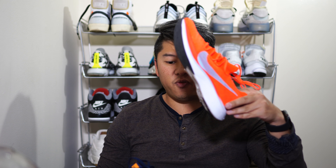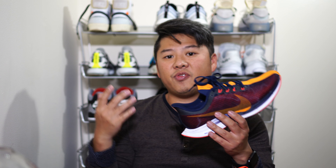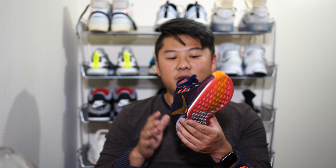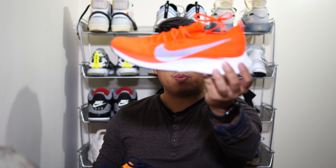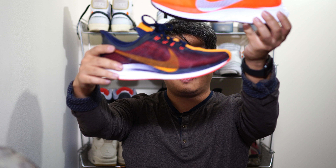Leave any questions in the comments below — I'd love to hear from you. If you own the Vaporfly 4% and you're a real runner, let me know how you love it. And if you own the Pegasus 35, how much do you love it? How cool is that racing stripe? Until next time — Vaporfly 4%, Pegasus 35 Turbo. Peace.